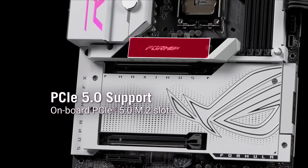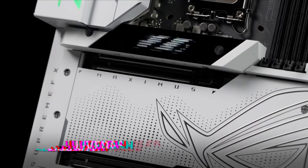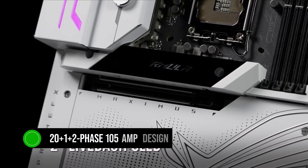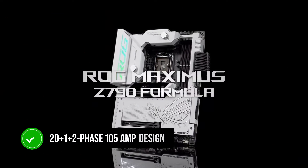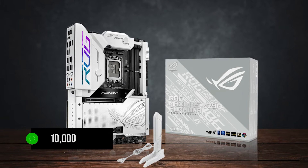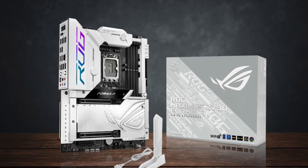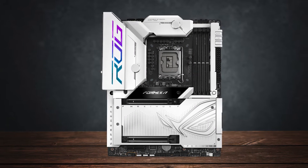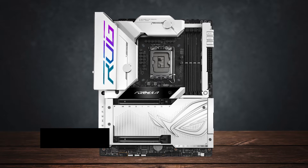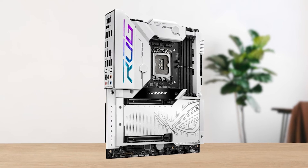By far the single greatest feature of the Z790 Formula is the VRM design. It's an ultra-powerful 20+1+2 phase, 105-amp design that uses high-quality capacitors rated to run at 10,000 hours. What also makes the Z790 Formula stand out is the Hybrid Chill VRM Cooler, which is perfect for both passive and active cooling.